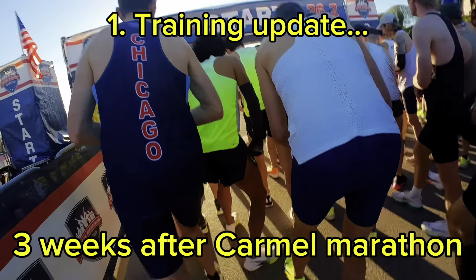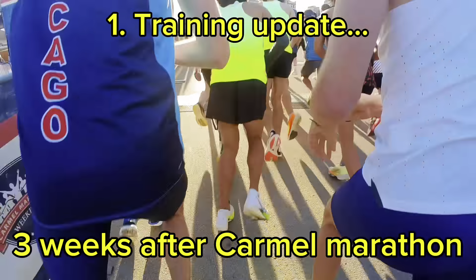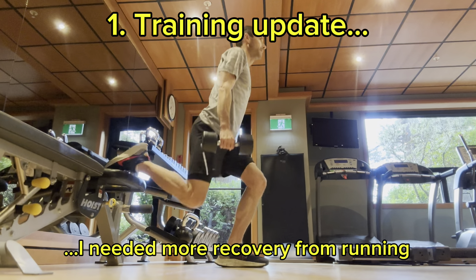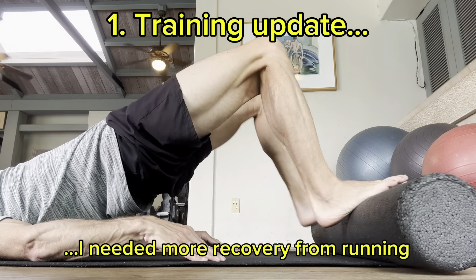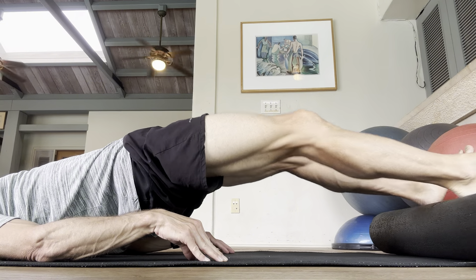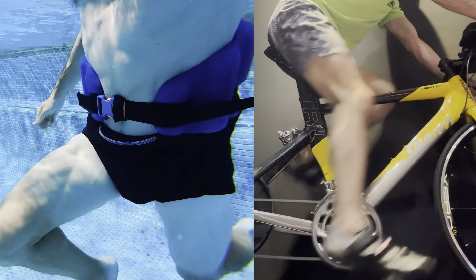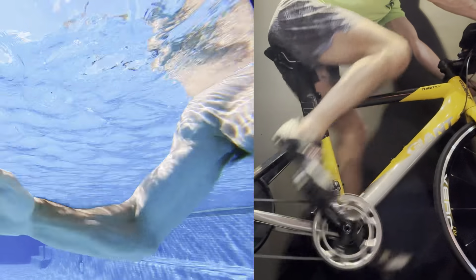Before I explain why I am stood on the hill above Calgary, I wanted to give a quick update on my training three weeks after the Carmel marathon. The plan for this block had always been to work on strength, speed, and recovery getting ready for the next training block, but I was struggling with the speed a little bit, so I backed off and done way more cross training — significantly less speed and less running — with a view to making sure that I'm fully recovered.